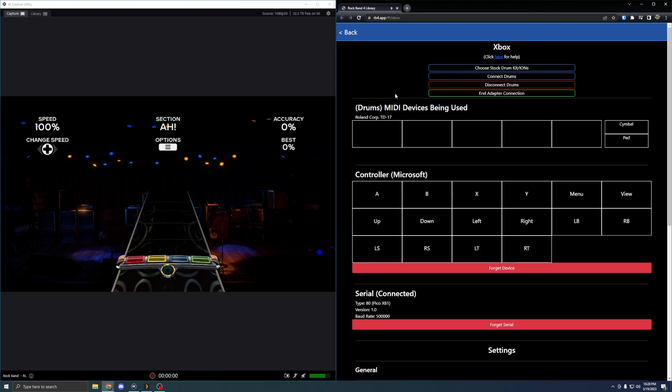And that is using the limitless DIY adapter with the two Pico boards to connect your electronic drums and other instruments to whatever console you have Rock Band 4 for. One thing to note: the rb4.app connection only works in Chrome, so you do need to use Chrome. Also the browser window needs to be active or else the connection won't pass through the adapters over to the console.